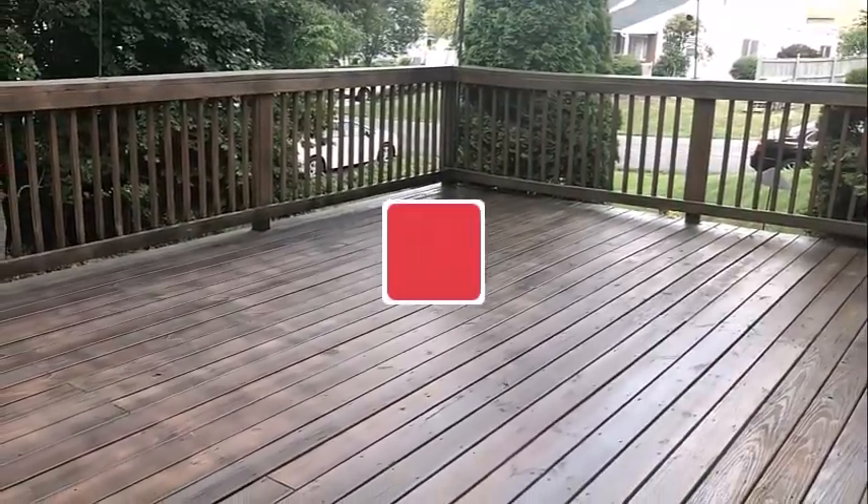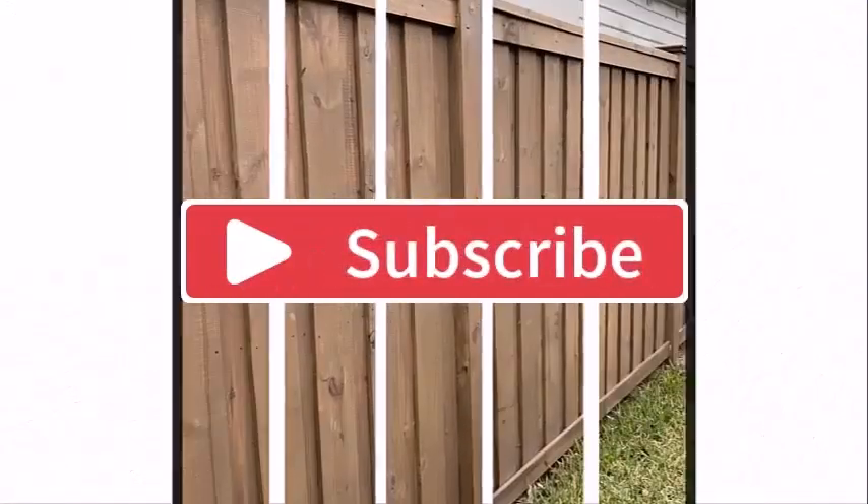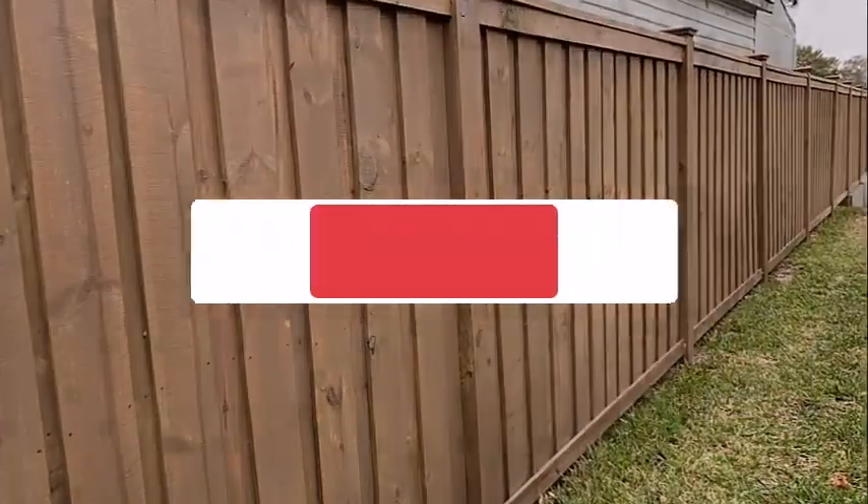That's all for today's video. Hope you enjoyed it. If you did, then please like, share, and subscribe to my channel, and let me know your thoughts in the comment section below. Thank you for watching.